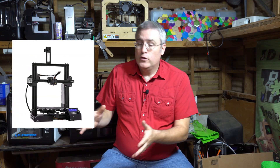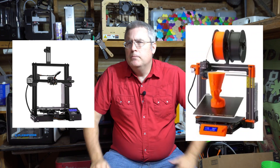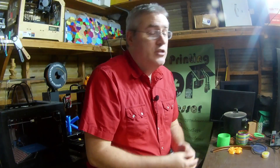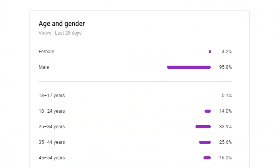Why are the Ender-3, or something from Creality, or something from Prusa, the most recommended 3D printers out there? Think about who's doing the recommending. The people making those recommendations started with one of these printers and managed to make it work. Because they managed to make it work, they had a positive experience and just want you to have that same positive experience. But these people, demographically, are the exact sort of people that make up my YouTube audience.